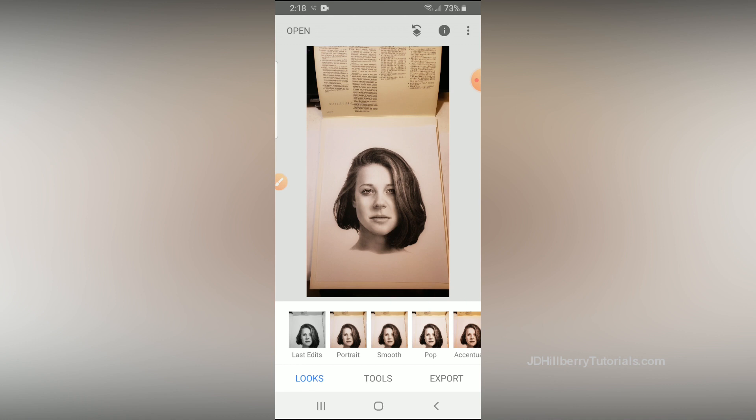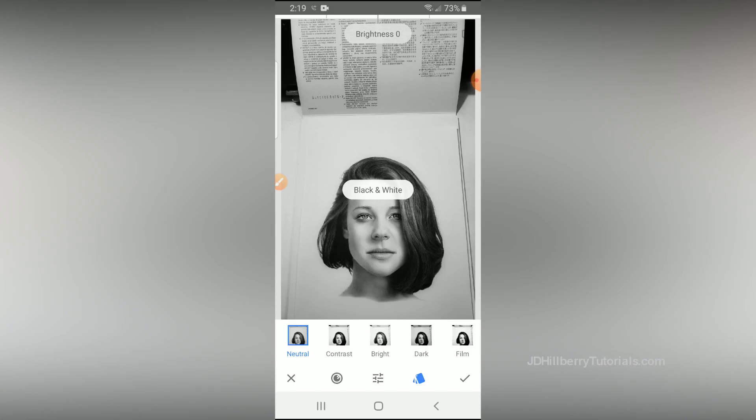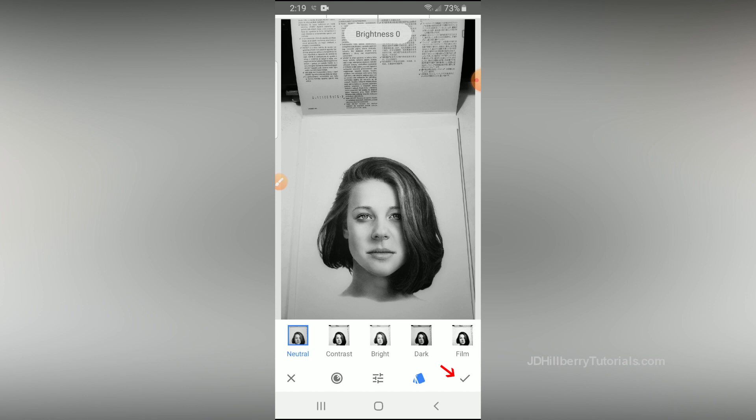The first thing I suggest you do is click on Tools and then choose Black and White to get rid of all that color. At this point you have a couple of options for how you want this black and white image to look — I suggest you just stick with Neutral. None of the other options will help it look like your drawing. To accept this change and any other future changes, you'll click the check mark. If at any time you don't like what you just did, push the back button to undo that change.